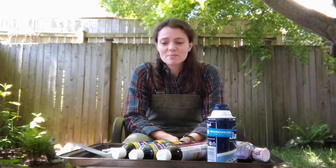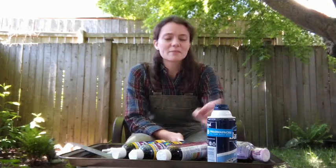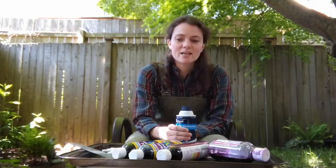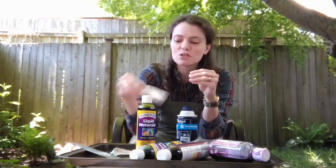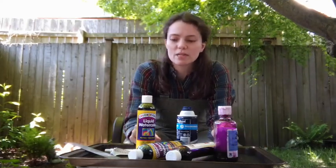To do this project you need some things that you'll probably have around your house or something like them. The first thing you'll need is some shaving cream. You'll also need some liquid watercolors — or food coloring will work as well. You can use food coloring cubes, or if you have them, liquid watercolor is going to do a really nice job.